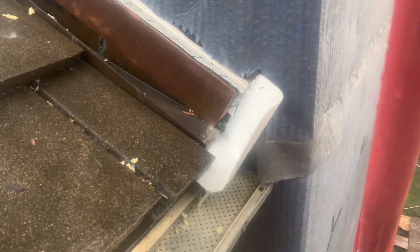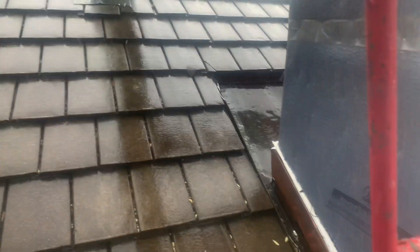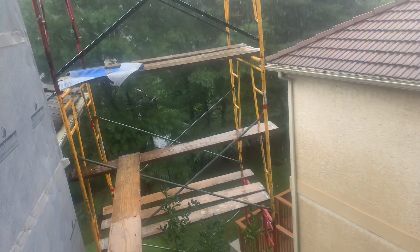Okay, so this has been Jonathan with Rene Muñoz Plastering. I have to leave because this is getting worse. Thank you. If you have any stucco issues, any siding issues, any stone issues, feel free to call us at 610-656-2461, or feel free to log on to our website at www.munozplastering.com. Thank you. Bye-bye.